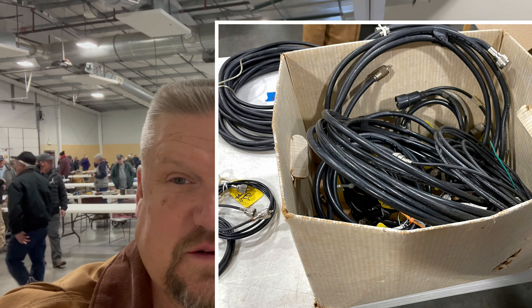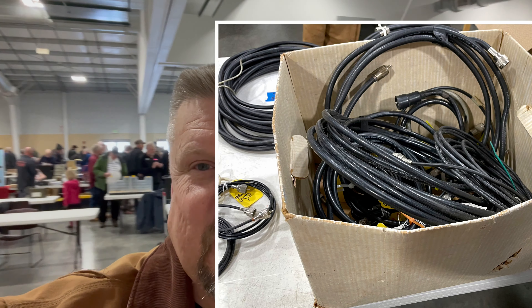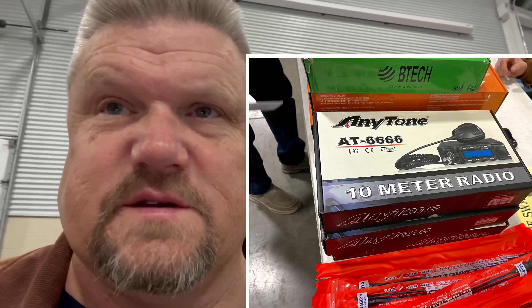There's a lot of old things that looks like people just pulled out piles of cables from their garage that have been sitting there for 35 years. They have three of those AT6666 10-meter radios from AnyTone, and the vendor wants $250 each, which seemed a little bit excessive.